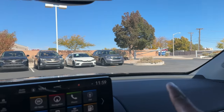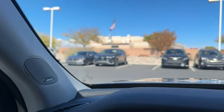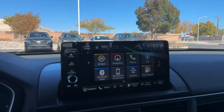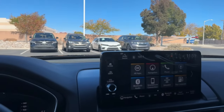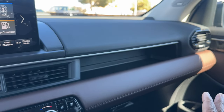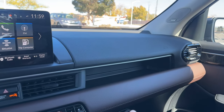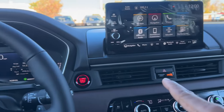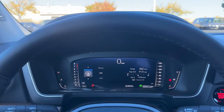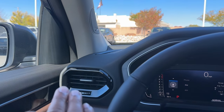The Elite gives you the Bose 12-speaker sound system — the Touring also gets that, but the Trail Sport doesn't. That's one area where it can get confusing between trim levels. We'll cover the full trim walk shortly, but right below the screen you have an air vent, and there's a little storage cubby that the previous Pilot didn't have.